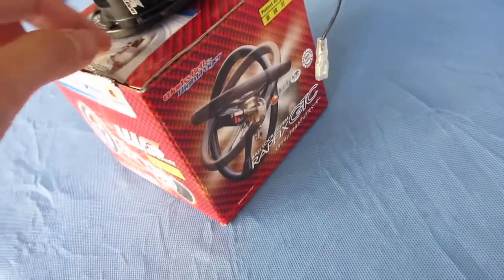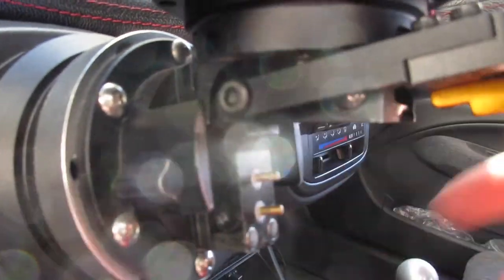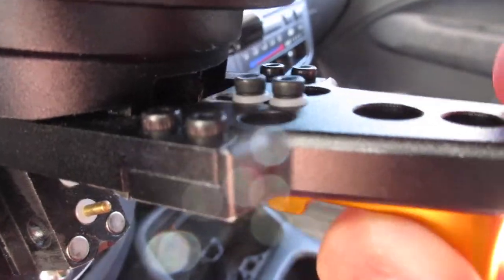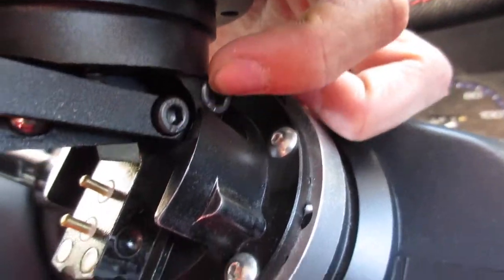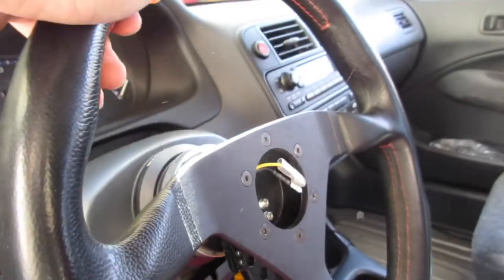If you guys have been watching my videos, the other video I was talking about where the two bolts go — they always get loose. This bolt right here, this hex, always gets loose. These two right here always get loose to where you pull, and also this one and this one. Pretty much five bolts get loose.